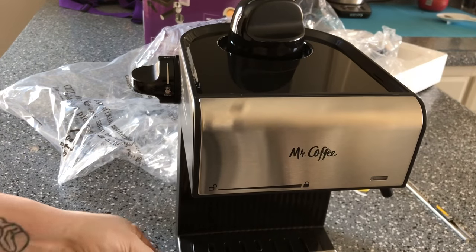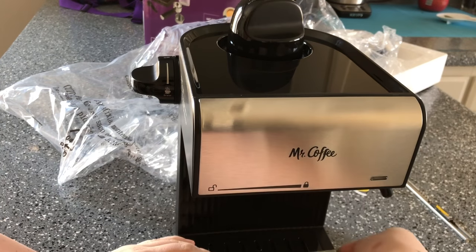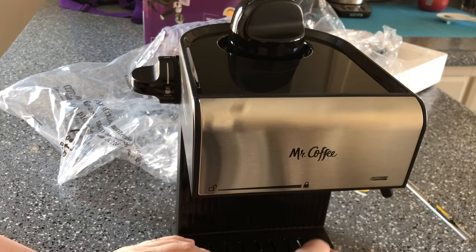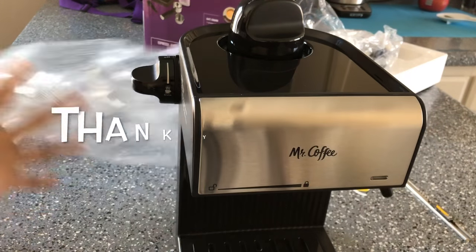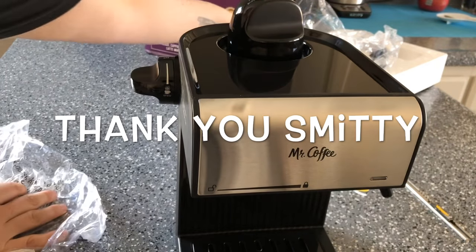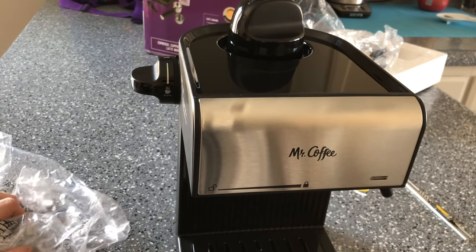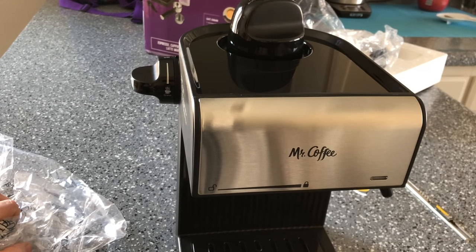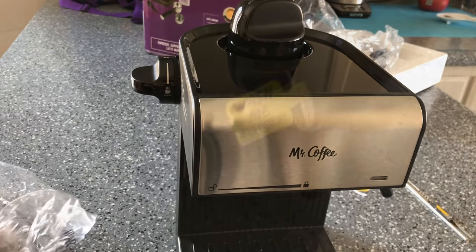It's pretty — I can't wait to make espresso. This was recommended to me by my husband's cousin. I'm going to clean it before I use it and then show you my first cup. I'll be back in a bit.